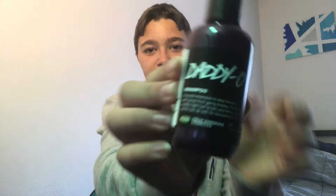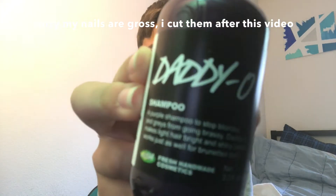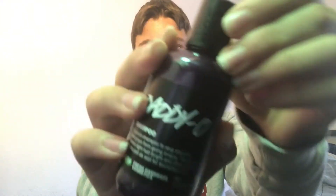Let's start with the hair. For my shampoo I use Daddio. For my conditioner I use American Cream, and this American Cream smells like strawberry milkshake.